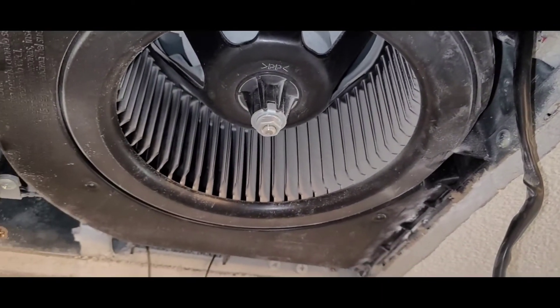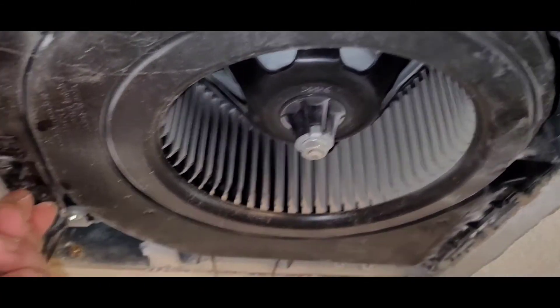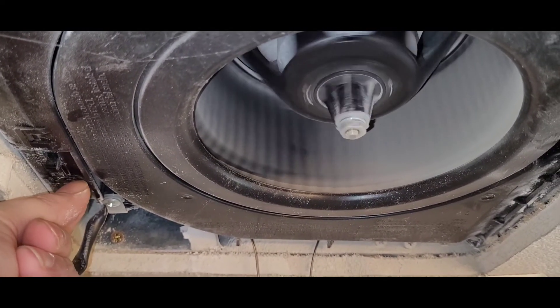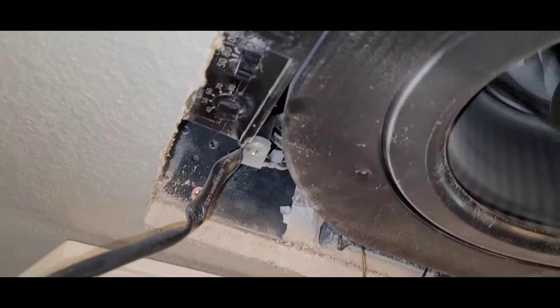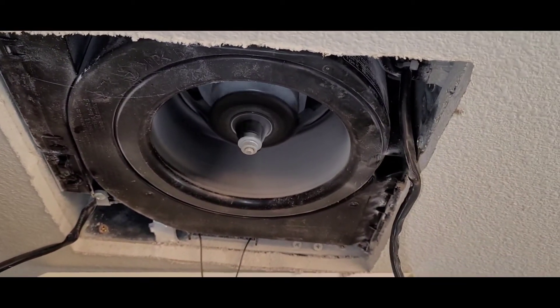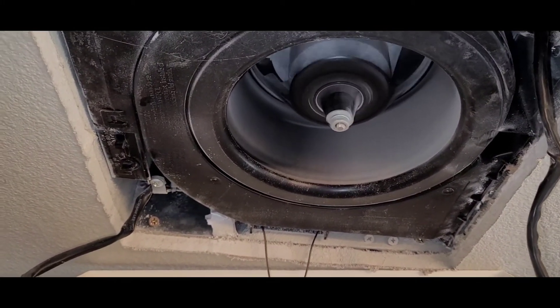So when we turn the relative humidity dial over, you'll see what happens. It turned on at 50 to 60, so now we have it running. We'll see if we can hear a difference as we turn up the CFMs.